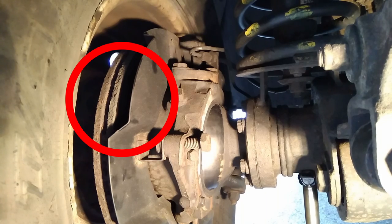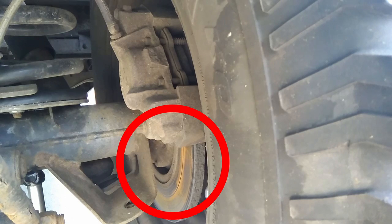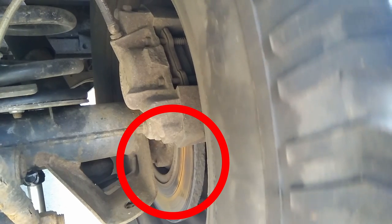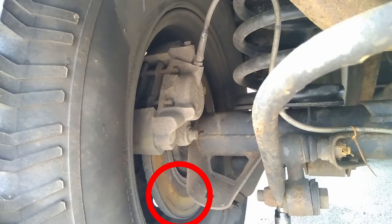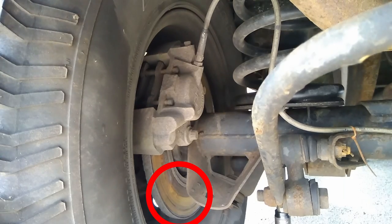On the front right there's quite a bit of play there. It's the same on the front left — play there as well. When we move to the back right we actually see there's no play there; the axle is moving because I'm wobbling the whole thing but there's no relative movement, because this is the wheel bearing I worked on most recently. And then on the back left there's play there as well. So we've got three wheels that have got play in the wheel bearings, and that will be contributing to our poor braking on the first press.